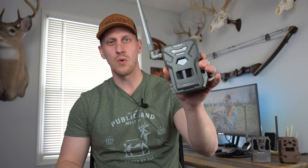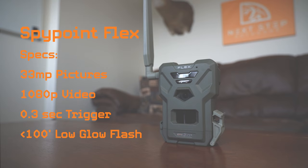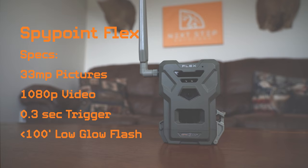Camera number one is the SpyPoint Flex. The SpyPoint Flex has a 33 megapixel camera, 1080p video, 0.3 second trigger speed, and a low glow infrared flash out to just under 100 feet.